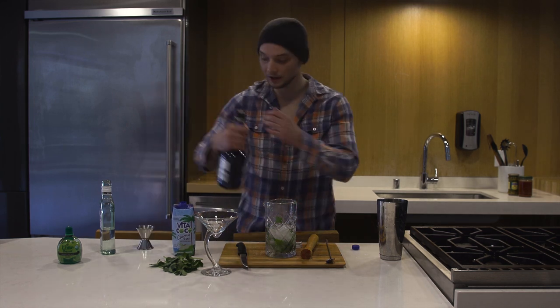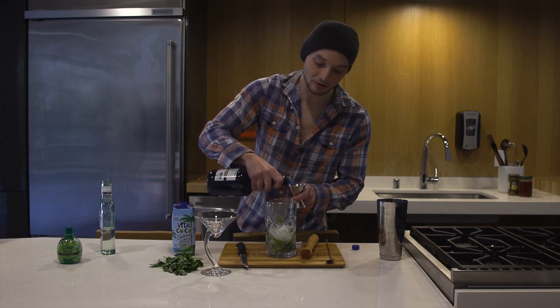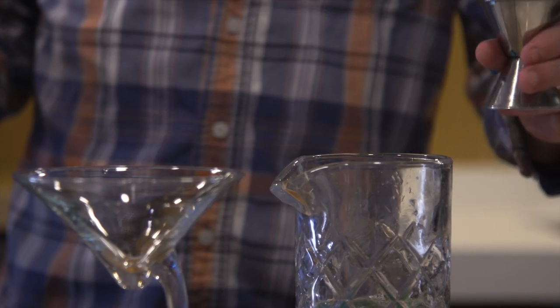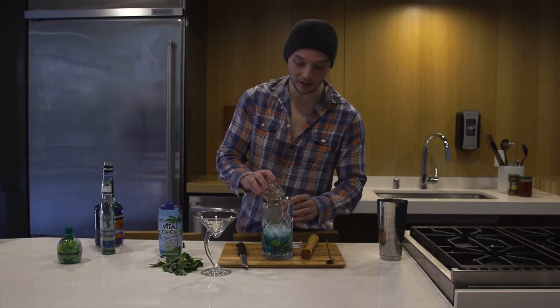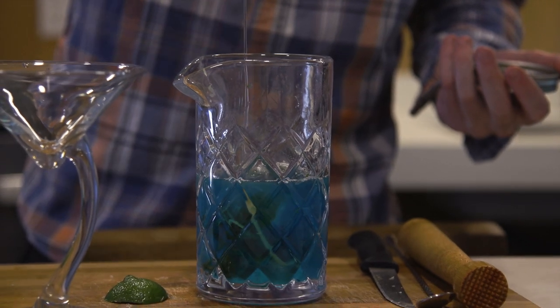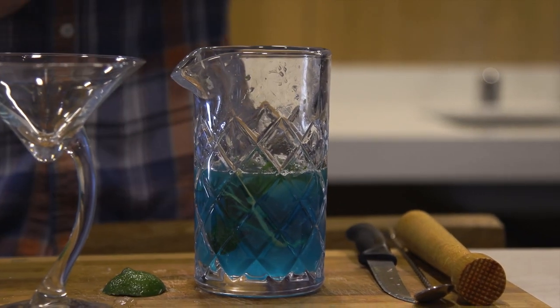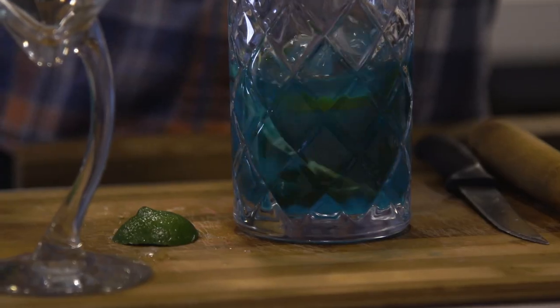And then I am going to add just half an ounce of blue curacao. And then just to add a little more sweetness to it, I'm gonna add half an ounce of simple syrup — sugar, water. And then again, you can stir or shake, but I've got this awesome glass so I'm gonna just do a little stir.